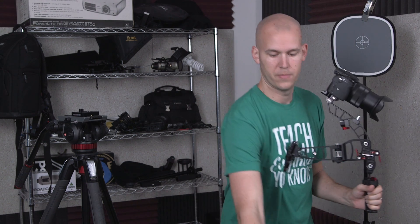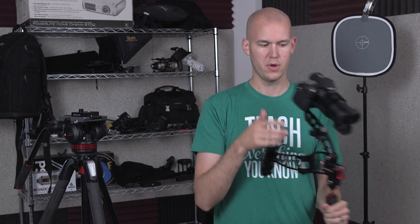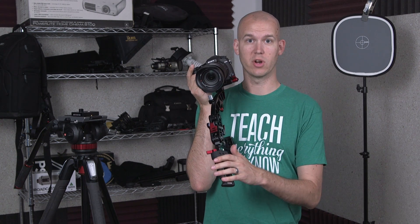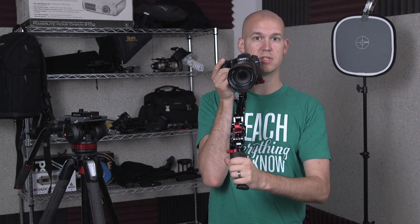I'll show you in a bit how to take the extender off for a DSLR, or to use a Zacuto Z-finder to look at the back of the LCD when shooting. There's also the Enforcer, which just doesn't have this hand grip — so for that one you'd still have the stock against you, but both hands would be on the camera.